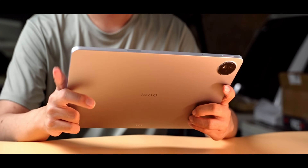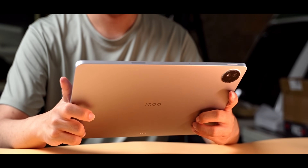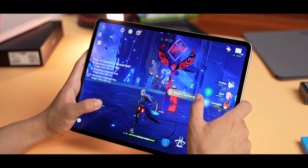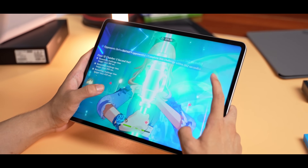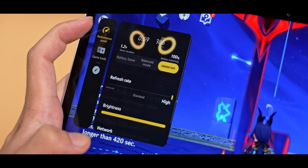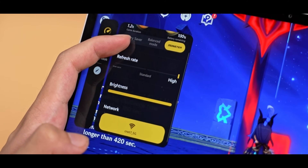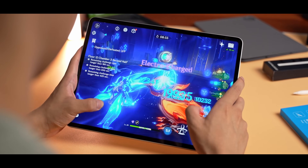If you think about cooling, thermals are similar. There's no theoretical difference, but practically, the Vivo Pad 3 Pro also delivers great gaming performance. The gaming toolbar is available in the software on both. Overall, the gaming experience, display, performance, and software are comparable.